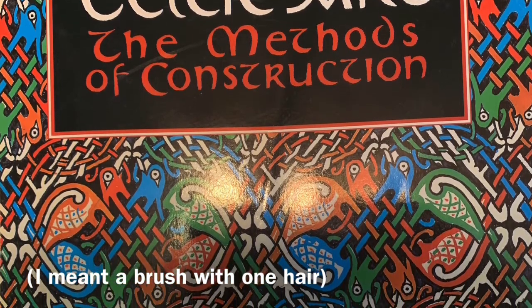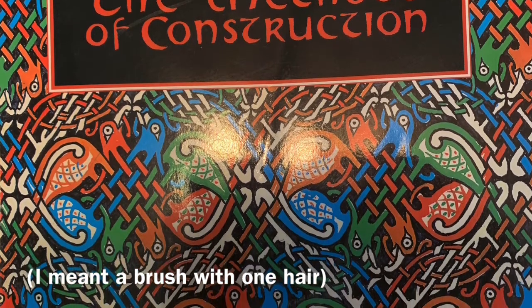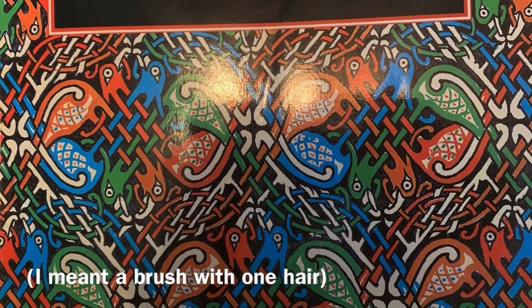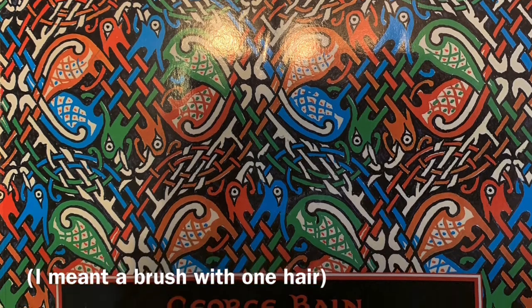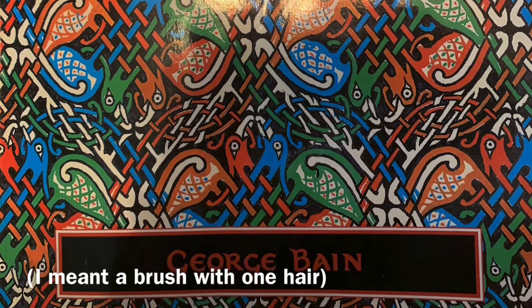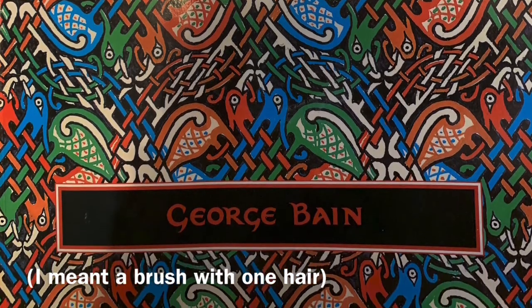It was made by this artist and art teacher named George Bain, and he really researched the stuff. He went to all these ancient prehistoric sites and drew samples of all these different symbolisms and knots and swirls and designs. It's just a wonderful reference book. You can get it in the United States through Dover Publishing.